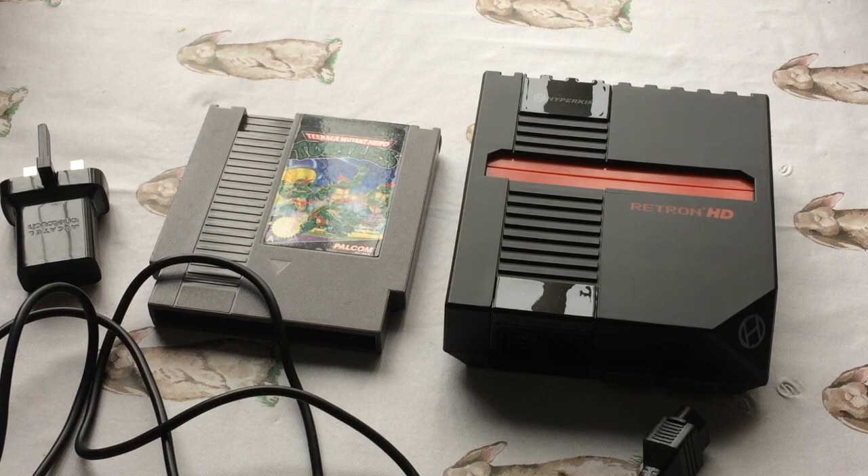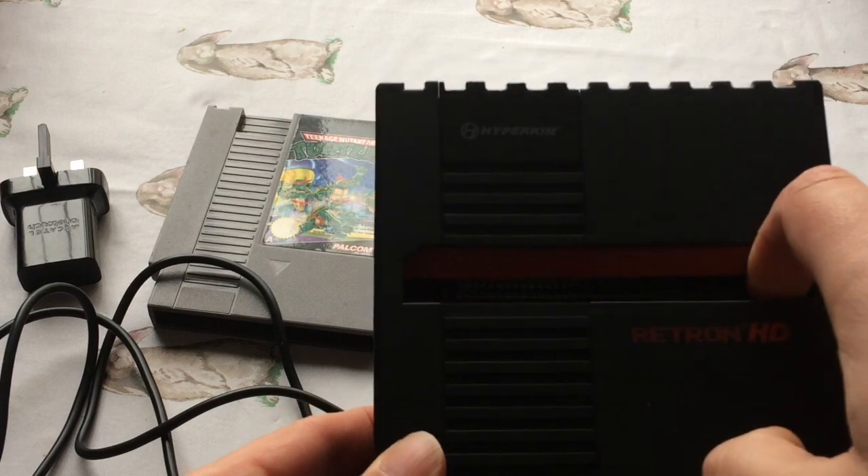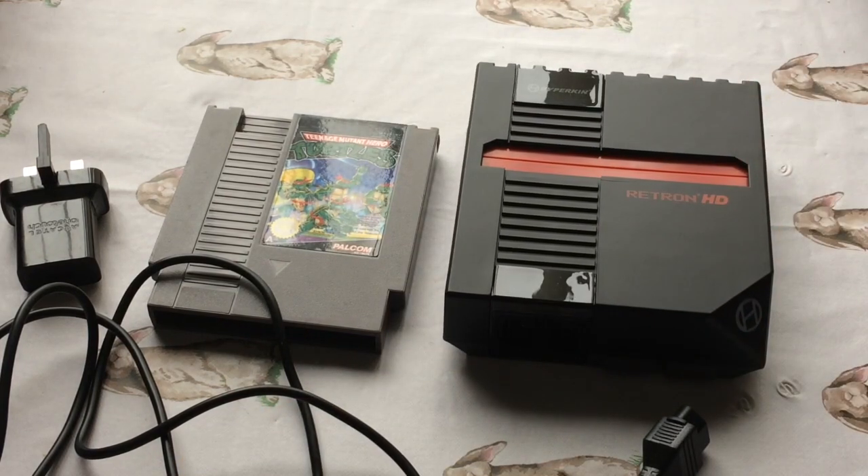That's the cartridge slot there. Whilst talking about cartridge slots - you can use American games or PAL games on it, which opens up quite a good library. For me personally, now that I've got the Famicom clone and this, I can find whatever game I want to play and see what the cheapest option is. If I need to import from Japan I can play the Japanese version, or if a game is cheaper in America I've got that option too, or I can play PAL games.